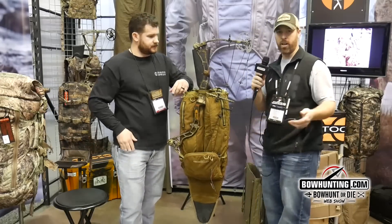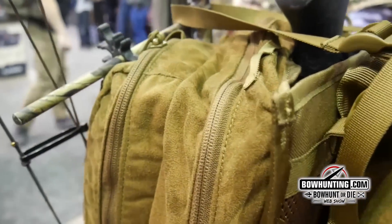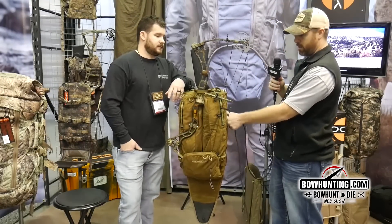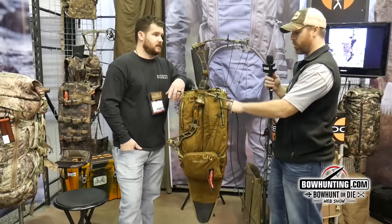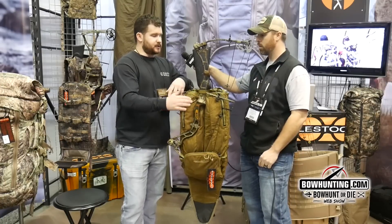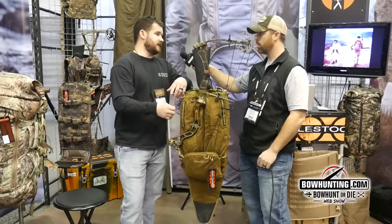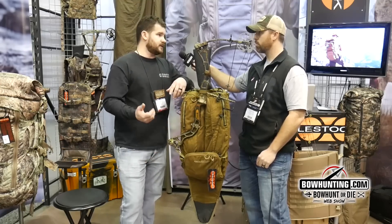We've got a lot of whitetail hunters that are tree stand guys, and one thing you run into with packs is noise in the tree. This is obviously a micro suede fiber — it's super soft and super quiet. This is the NT7 micro suede fabric, a brushed fabric that's super soft and super quiet, just really versatile. If you're hitting leaves and sticks against this, it's not going to make nearly the noise that a cordura or something like that would.